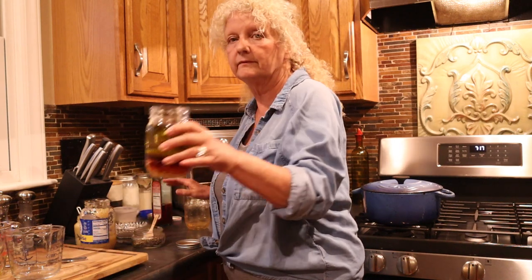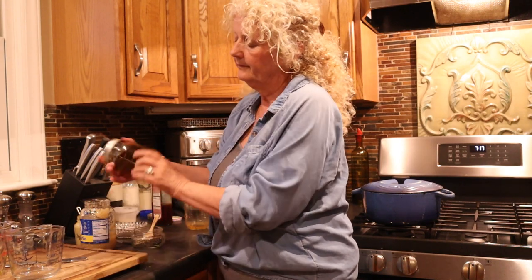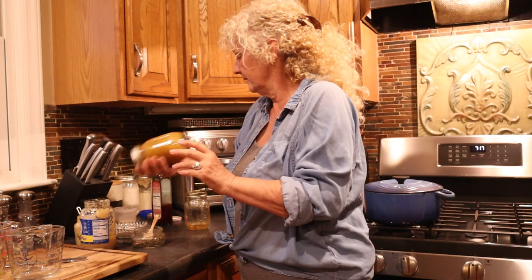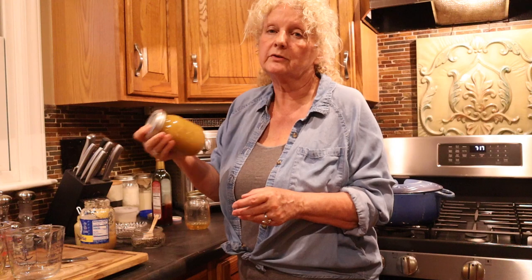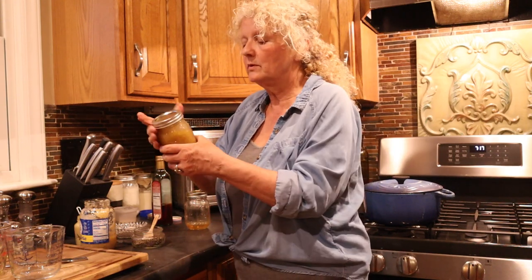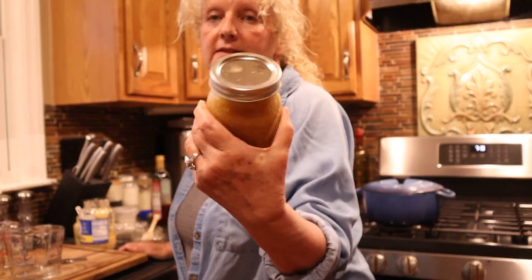We've got all that in there and we're going to shake it up. And that's it — that's all it takes to make the simplest salad dressing. You can keep this in the fridge. Actually, this is pretty shelf-stable too, so you can set it out for a while. That is one of the easiest dressings that you can make, and it is delicious on just about all kinds of salads.